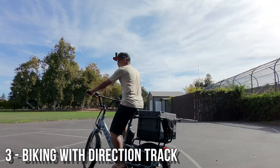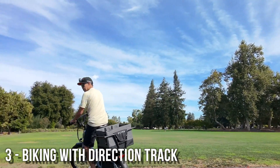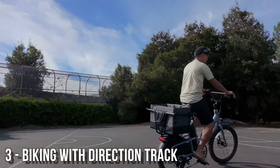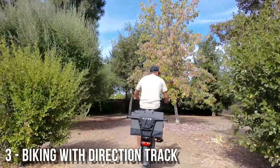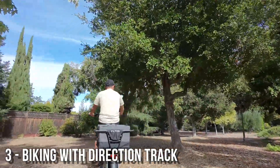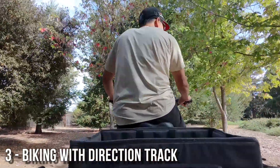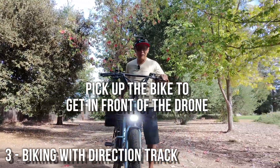The drone is probably trying to figure out what direction I'm going. When it gets behind me, I need to turn that around. Let's just do the Follow mode of Direction Track, and then we're going to go through the woods. This is a core strength of the DJI Neo — I wouldn't even go in here with my Mini 4 Pro because there are too many trees, but this thing doesn't really care. I need to be standing still and turn around.